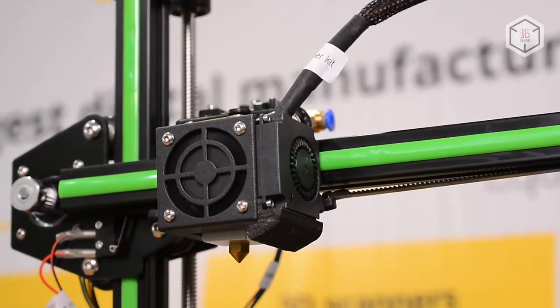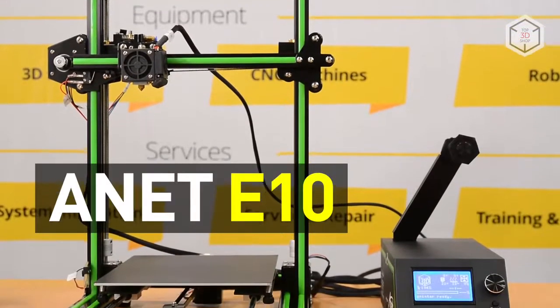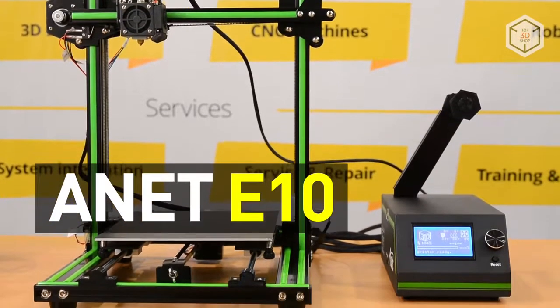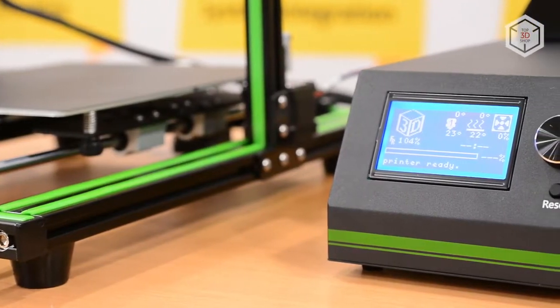Hi everyone, this is Top3DShop and in this video we will tell you about the Anet E10 3D printer. The device uses FDM, the most widespread 3D printing technology today.